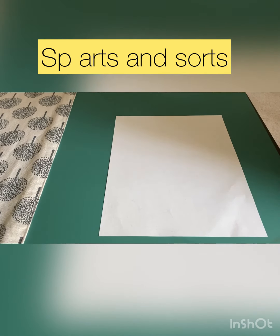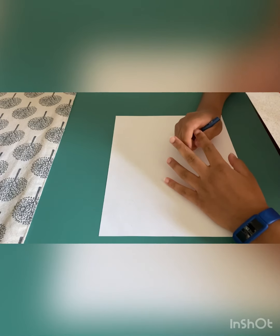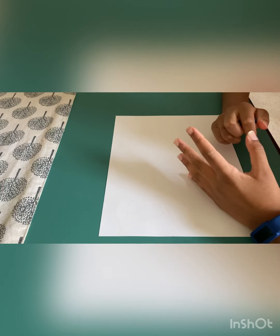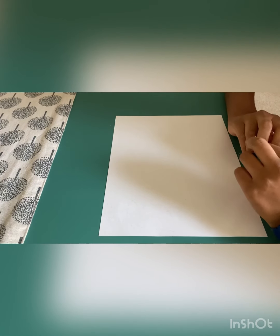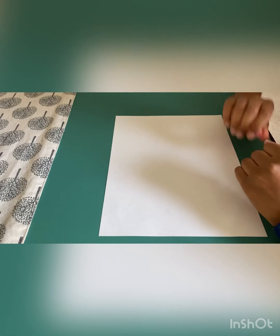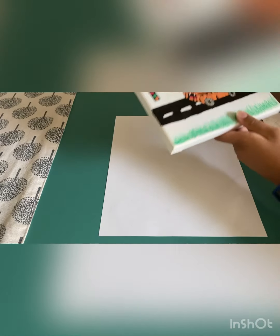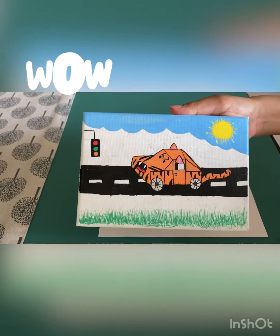Hi guys, welcome back to SP Arts and Swords. My name is Chase and today we will be drawing a 3D car. I drew this 3D car before and we're going to draw it too. Your result would look like this — this is how it would look like.